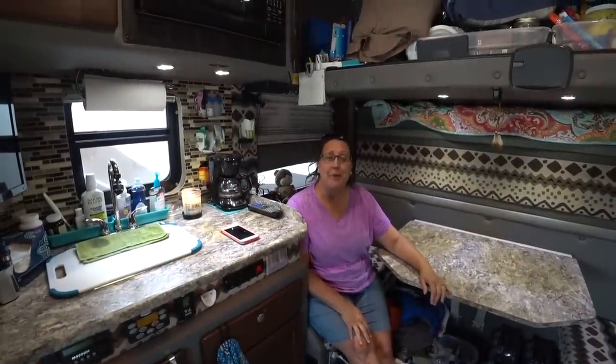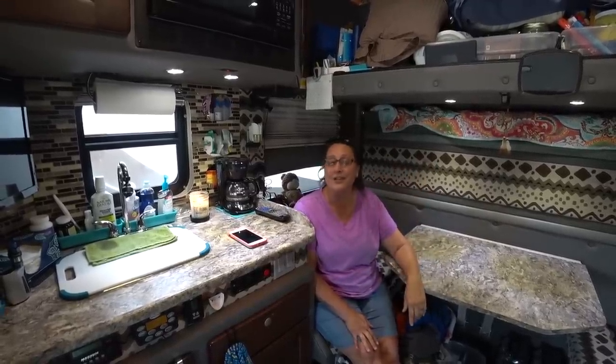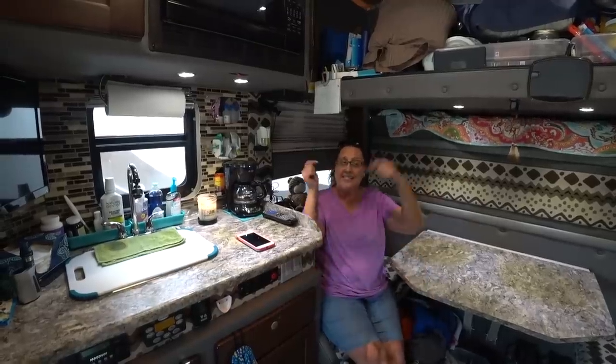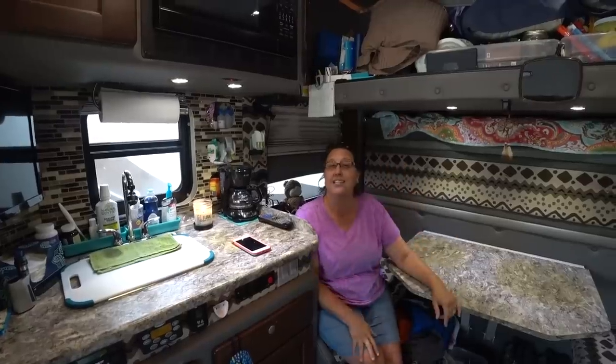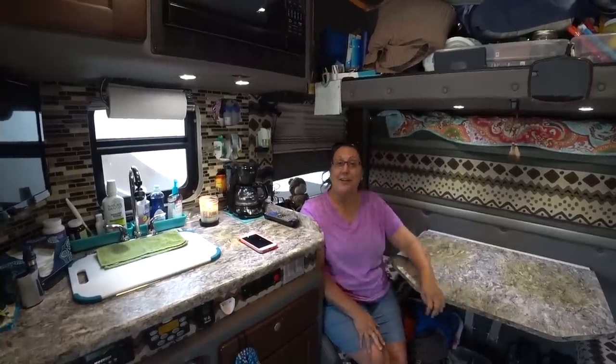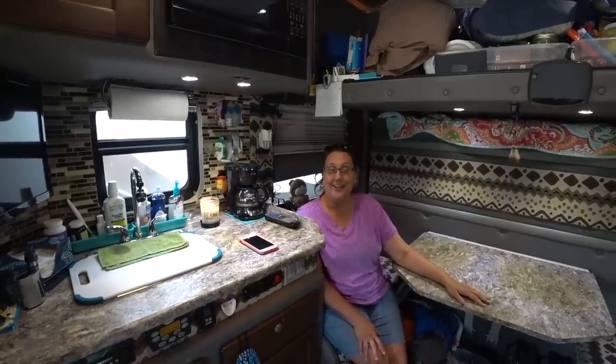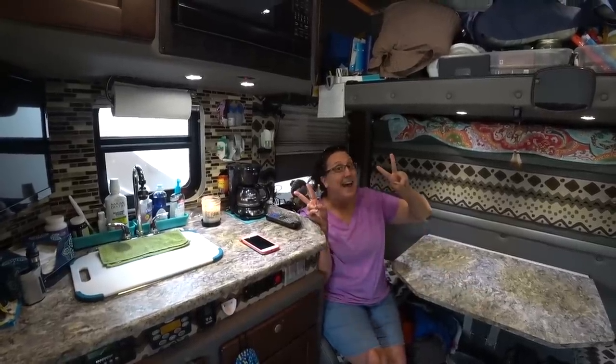Thank you for joining us on the tour of our home away from home. If you guys have any questions, make sure to leave them down in the comments. Find us on Facebook, send us an email — all of our links and social media are down in the description. If you liked this video make sure to give it a big thumbs up. As always, thank you so much for watching and subscribing, and until our next video — peace, love, and expediting.